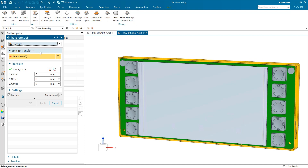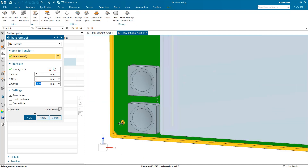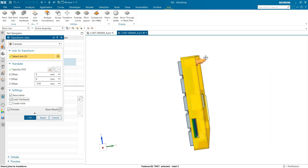In uniform parts, this is very useful as it can save loads of time while ensuring that the joins are consistent throughout. Additionally, you may also notice under settings that there are boxes labeled Associative, Load Hardware, and Create Hole. The Associative box determines whether new joins will change when alterations are made to the original, and these customization settings can greatly improve design efficiency.